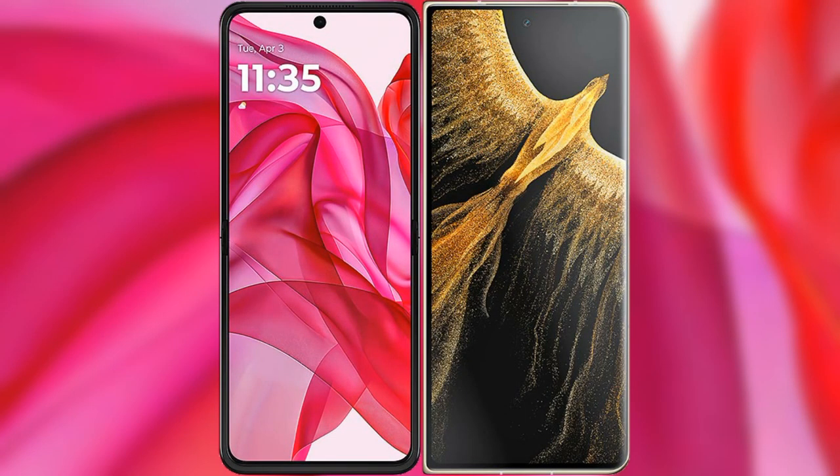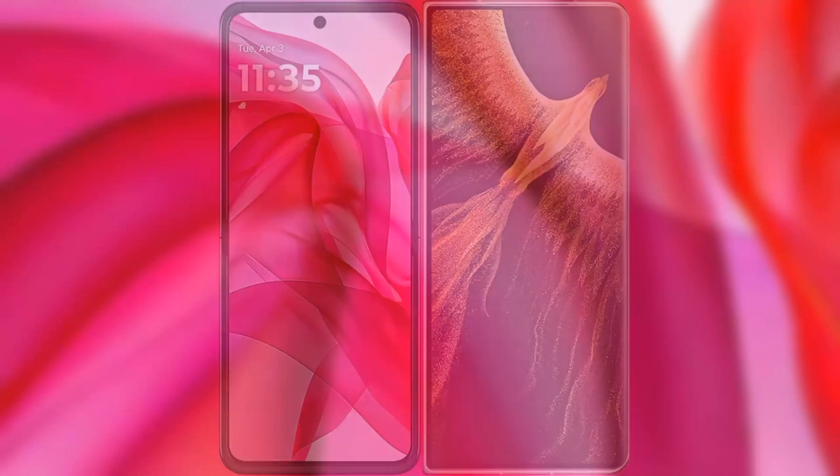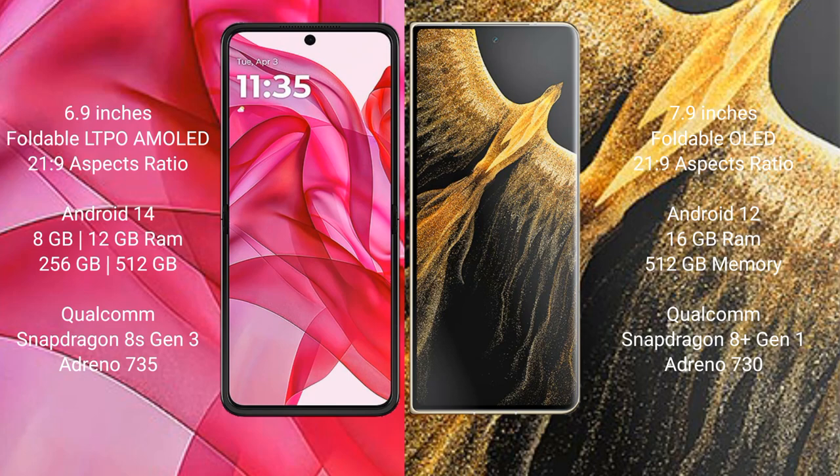I will compare the new Motorola RAZR 50 Ultra with Honor Magic VS Ultimate. The Motorola RAZR 50 Ultra comes with a 6.9-inch foldable LTPO AMOLED display, while the Honor Magic VS Ultimate features a 7.9-inch foldable OLED display.